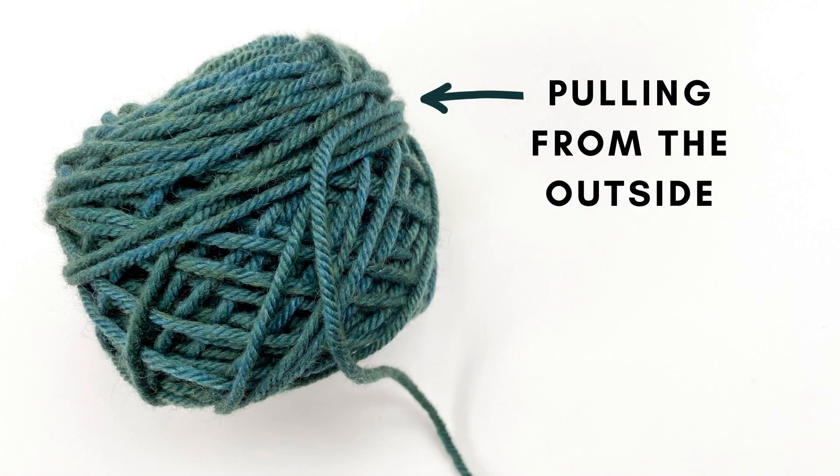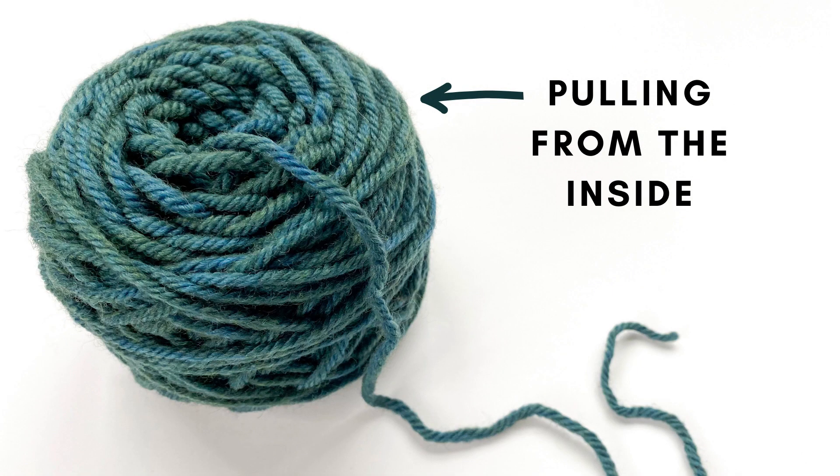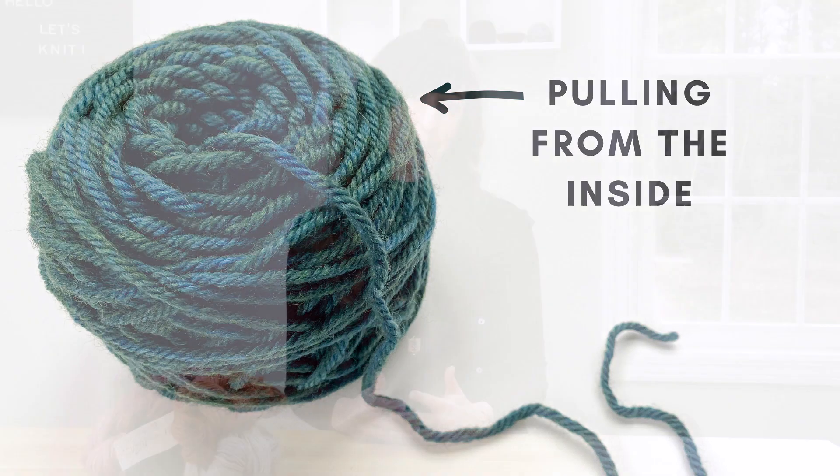It also allows you to pull from both the outside or the inside of the skein when you're knitting with it. So let me show you how to wind yarn using a Swift and a ball winder.